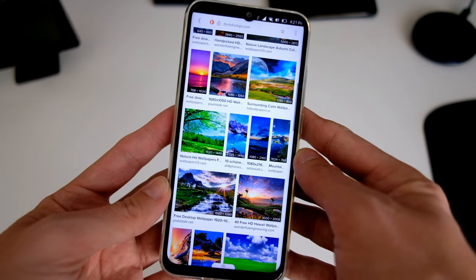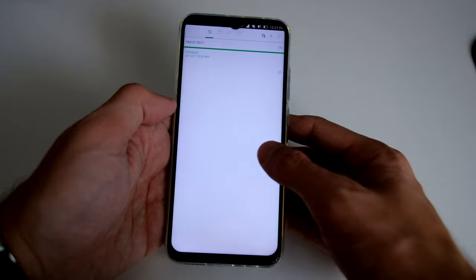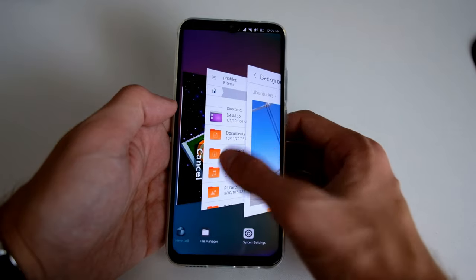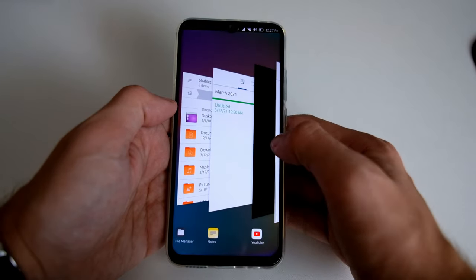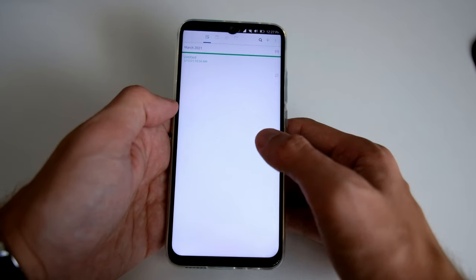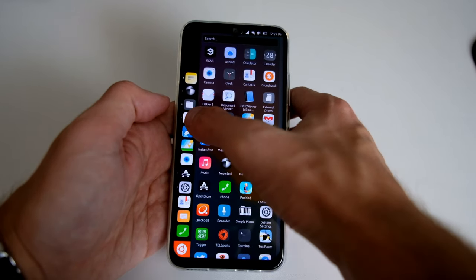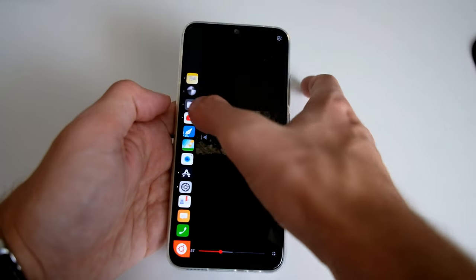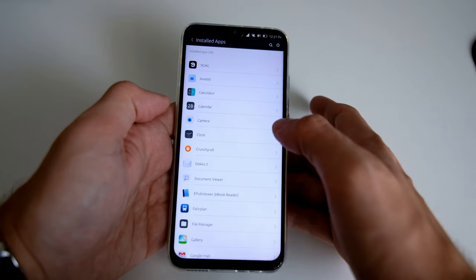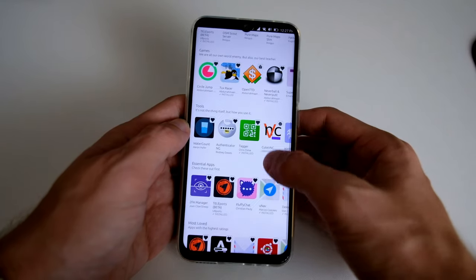Ubuntu Touch has a unique user interface and unique ways to control multitasking. There's this view where you can flip between various different applications, or quickly flip between two applications. On the left side you have the possibility to go to all your applications, and between applications you also have the ability to switch like a task manager.